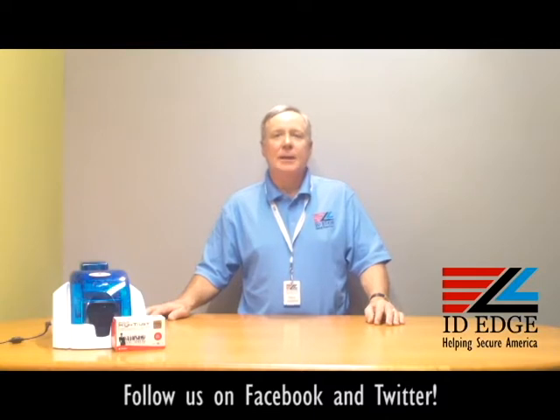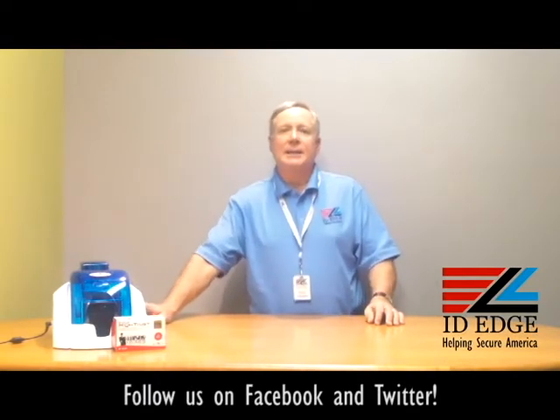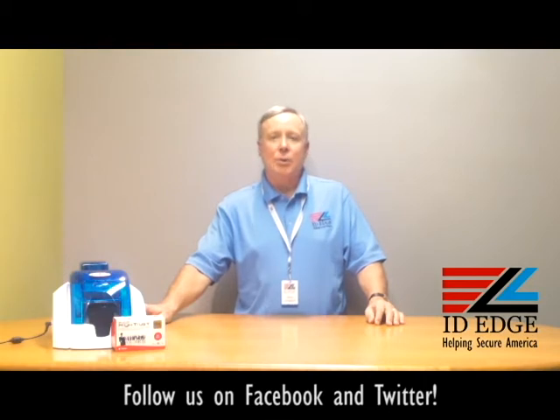Before we get started on the how-to segment, I want to talk a little bit about the Evolis Pebble 4 printer. It is a discontinued printer, but ID Edge will support it as long as we can get parts. They came with a three-year warranty — printer and printhead — so if you purchased one within the last three years, it should be under warranty. If you're not sure, give us a call and we will help you determine if it's covered. If not, we can help you fix any problems. This printer is a real workhorse, so we'll help you keep it going and save you the cost of buying a new printer.